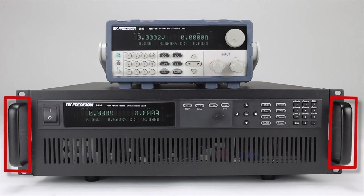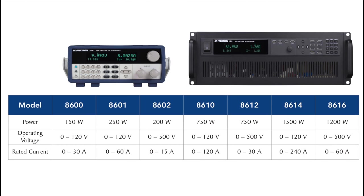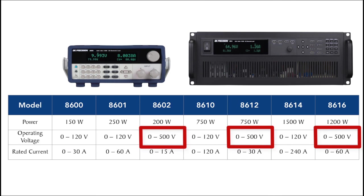All models can be rack mounted. The high current models include the rack mount ears, and an optional rack mount kit is available for the smaller 150-200 watt models. The 8600 series starts at 150 watts and has models up to 1500 watts. The voltage range includes 0-120 volts or 0-500 volts.